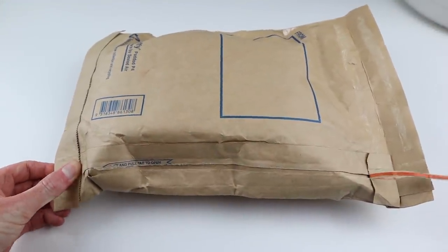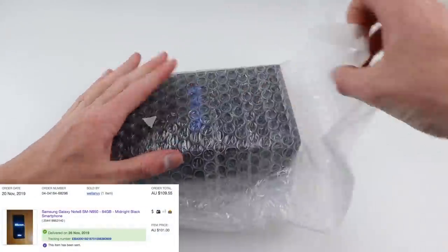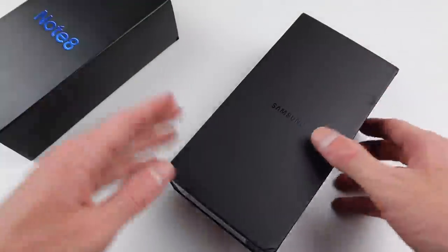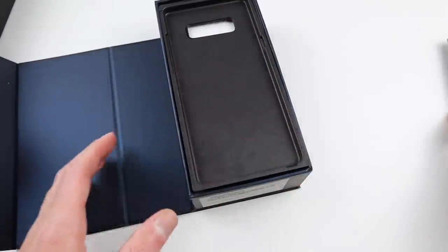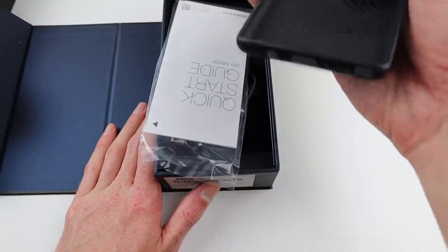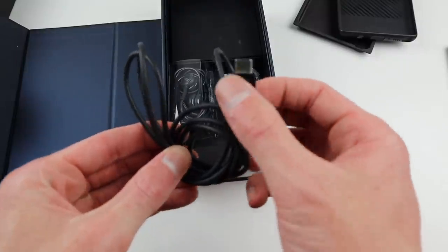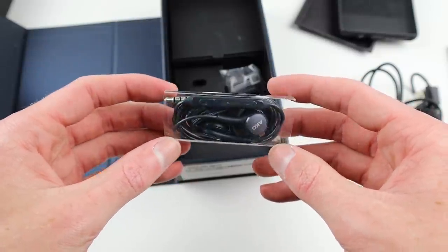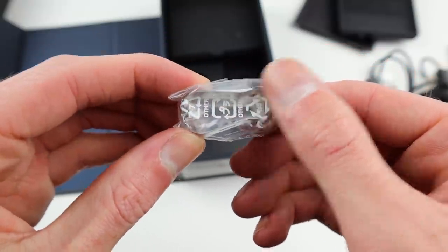Coming back to the Galaxy Note 8, I purchased this phone off eBay for a total cost of $101. I've seen similar Galaxy Note 8 phones with cracked displays go for upwards of $200, which I honestly believe is a little bit overpriced considering how much replacement display panels are for Galaxy phones. Inside I got a free case, a USB-C charger, a pair of unopened headphones, a USB-C to USB Type-A adapter, and something else which I assume is for the headphones.